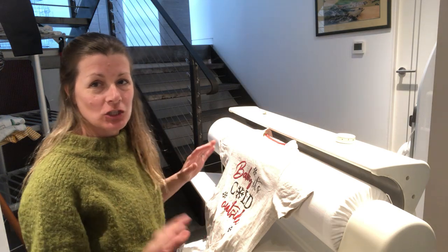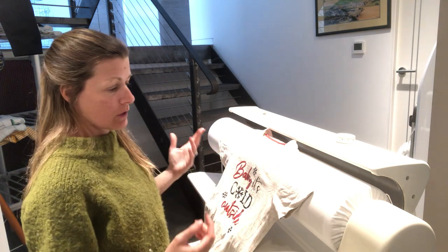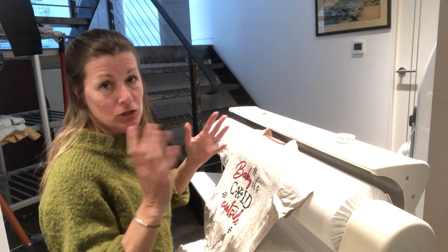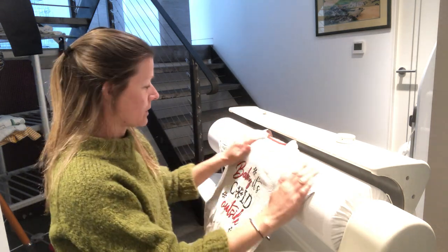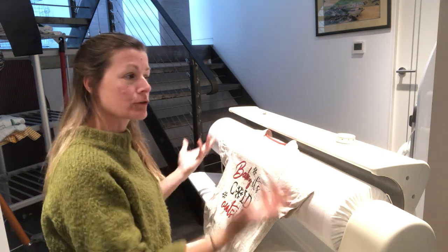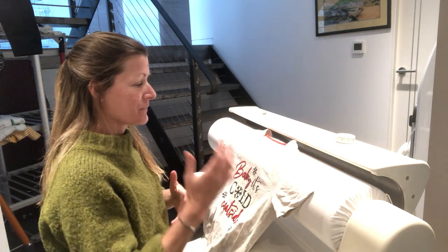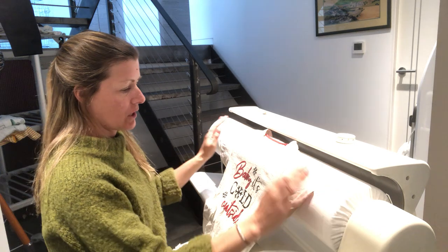Hi, I thought I'd do a quick video to show you another way that you can utilize the fact you've got a Miele rotary iron. You can use it for t-shirts, pillowcases, bed linen, table linen a lot. Sometimes if you've got it out and you're doing lots of sheets and then you've got a few t-shirts or a few extra items, it's not worth starting up a regular iron when you've already got this heated up and ready to go.